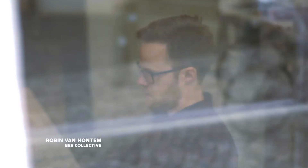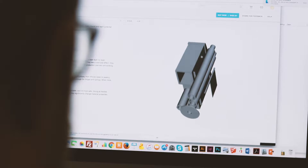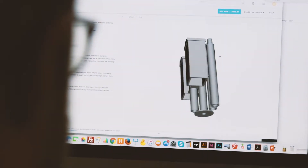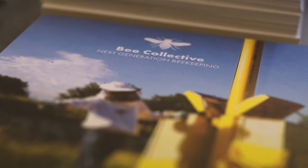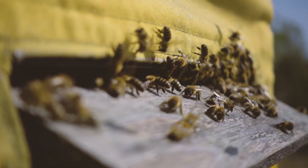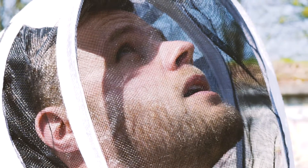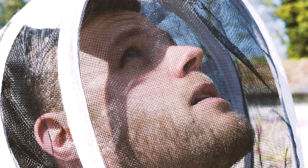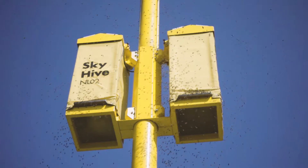Bee Collective is a collaboration of designers and beekeepers who work together to find new ways of beekeeping in the urban environment. With the Skyf, we try to make beekeeping more accessible in the city. There are a lot of beekeepers who are starting to keep bees on rooftops, but we were wondering how we can make the bees more visible so that people know that the bees are there and they become more accepted in the city environment.